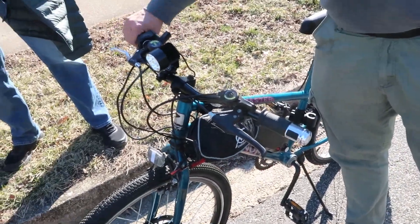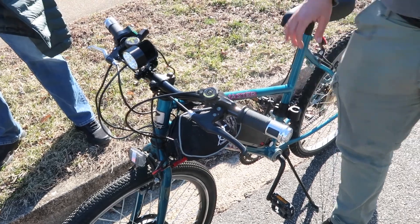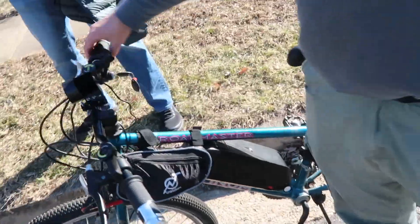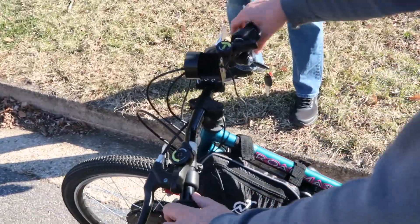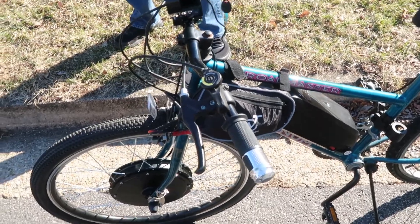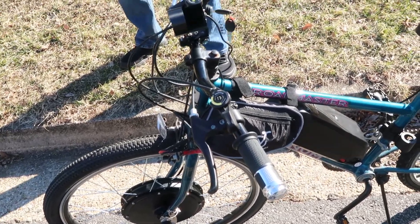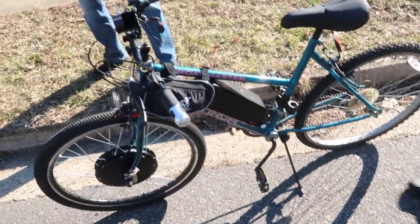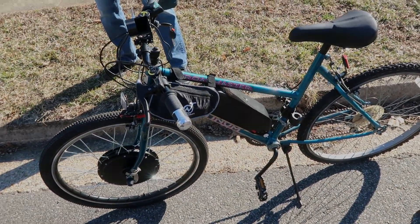I ordered a custom throttle because I don't like the one it came with. It's got a key on it — the key is important so it doesn't get stolen. I also bought a U-bar lock to stop people from stealing it, but it just broke off. Very cool and very fast.